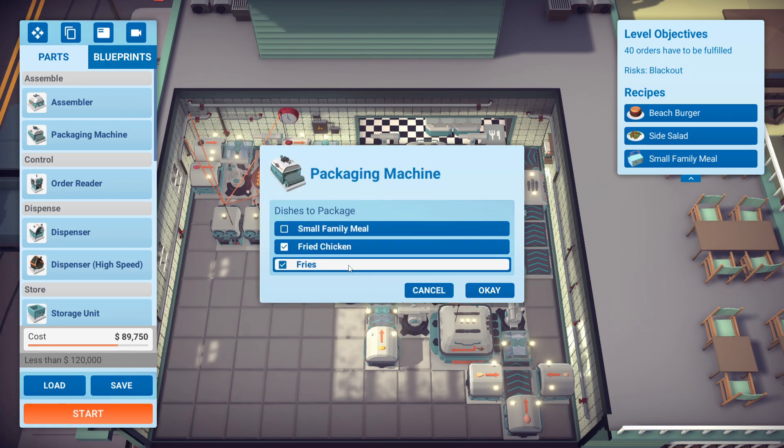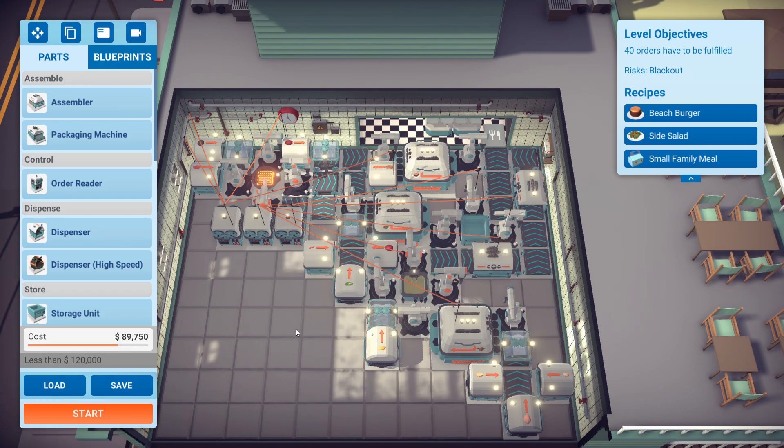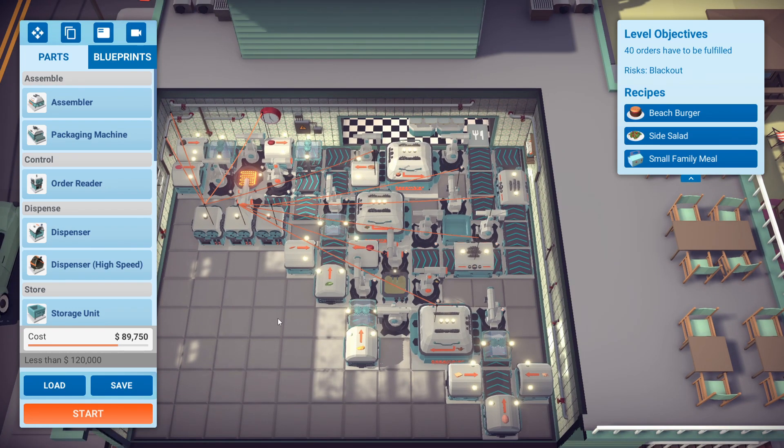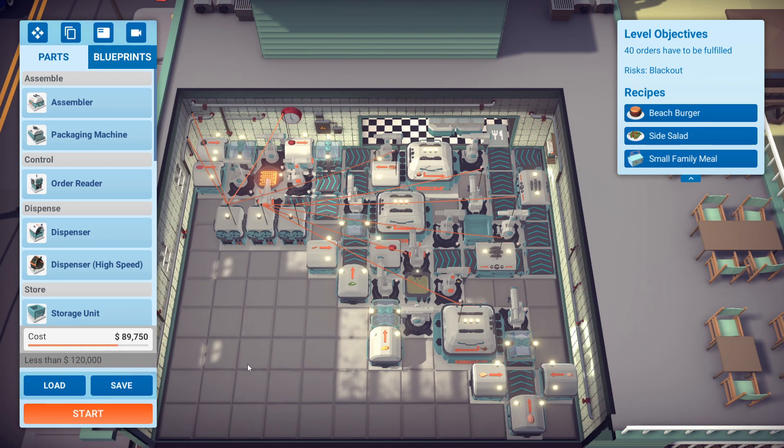This is the assembler for the small family meal. This one is a combined one for fries and fried chicken — I had them on separate lines and the power consumption was just way too much. This was a case of just shaving off like five or ten watt-hours towards the end. And with the beach burger, because those are constantly coming in, I kept that on five — the burgers are just constantly going.